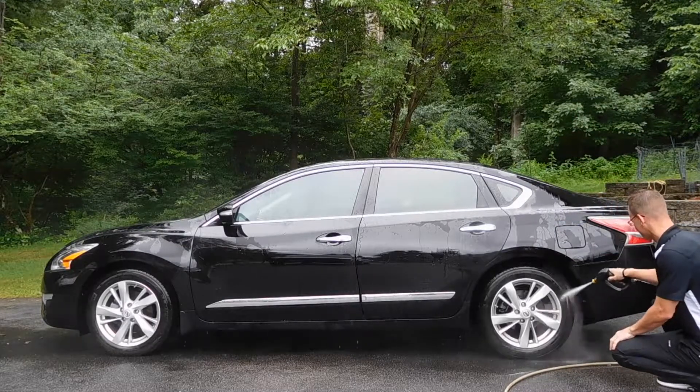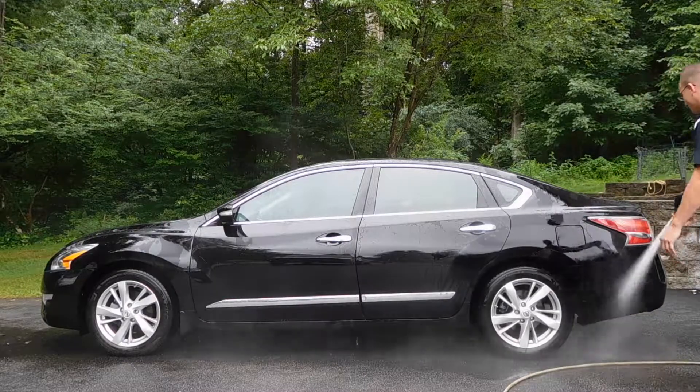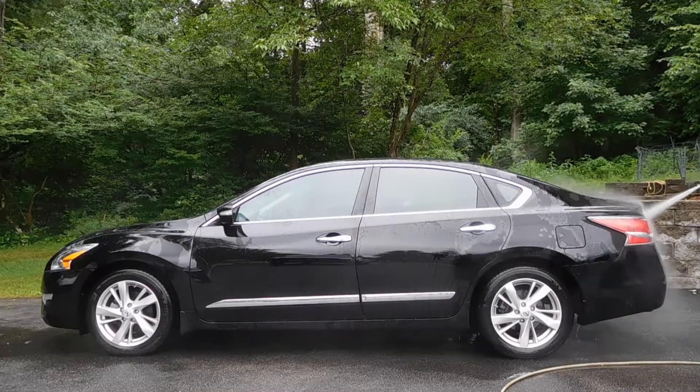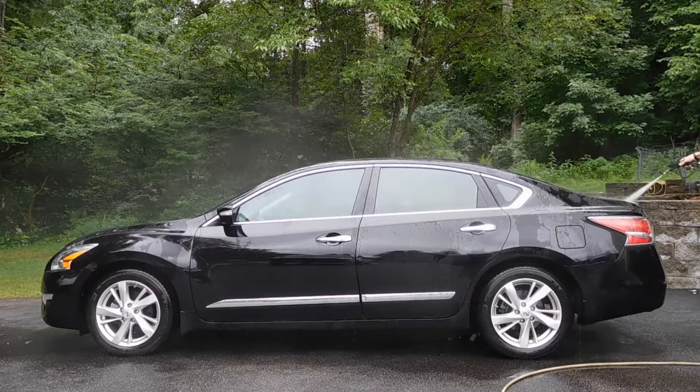The purpose of this initial rinse is to remove all loose dirt and debris from the vehicle. It's very important to rinse inside the wheel wells, as you see me doing here, as well as the rims, because this is going to make our wheel cleaning process much easier. This initial rinse is also going to minimize the impact any embedded dirt will have on the paintwork when we begin our foam cannon wash process.